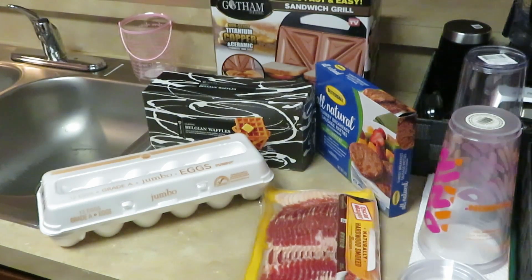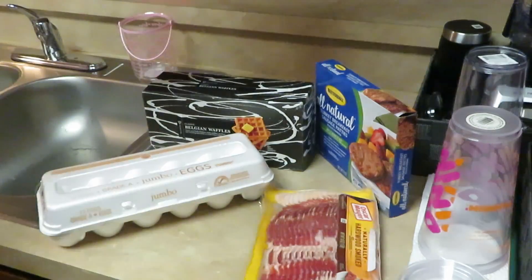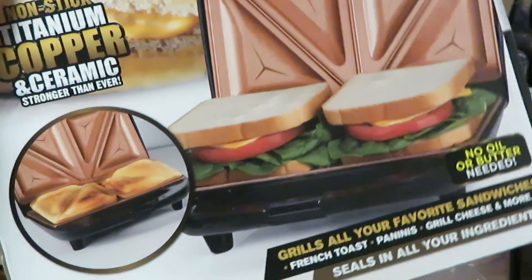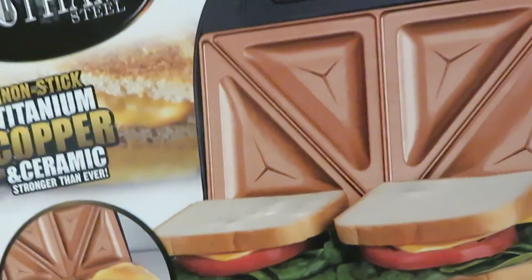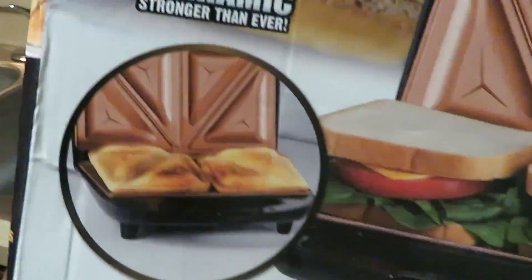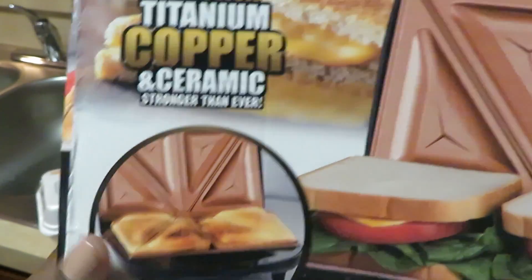Good morning guys, it's Arika Misha and it's time for us to cook another breakfast special. This morning I have my Gotham sandwich grill — I'm sure you guys have seen this before. You can do pretty much whatever you want with this thing.